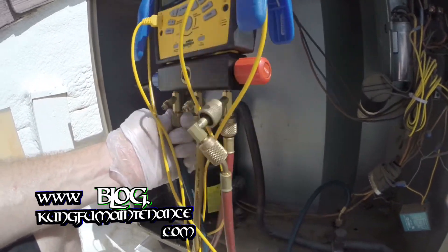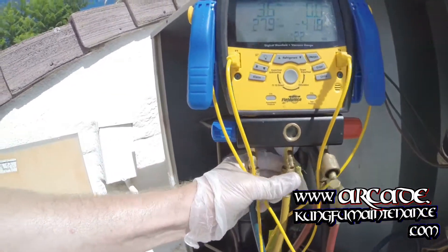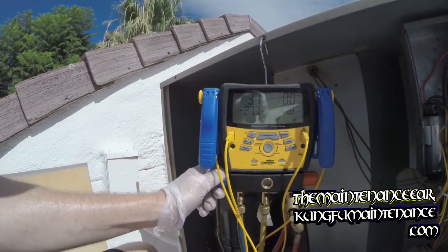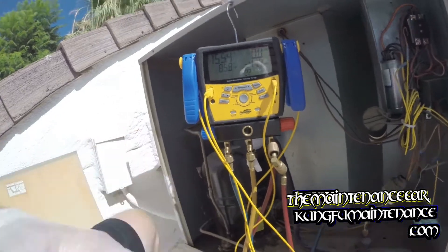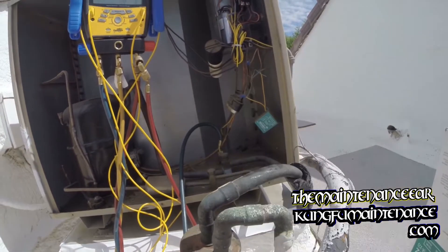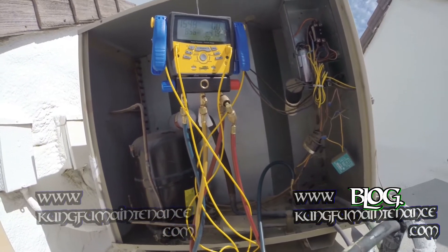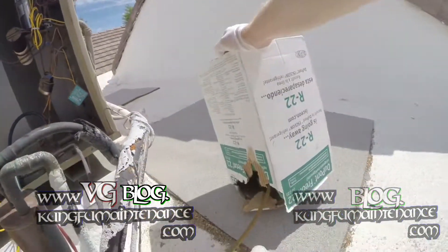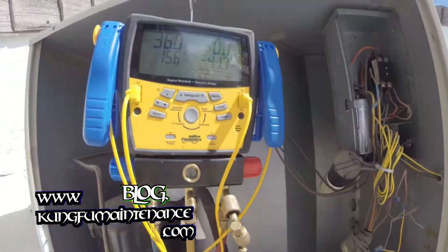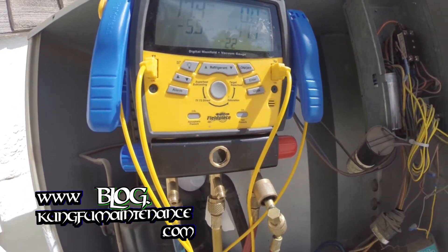It's almost completely empty — yikes. I need to go back and get my refrigerant leak detector and try to find this leak. We're at like zero. Looks like a newer compressor. I think I got just enough refrigerant here, maybe five pounds. I'll turn it off since we're giving it straight liquid and meter it in. We must have a bad leak to be that low.